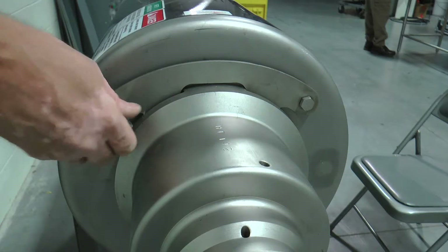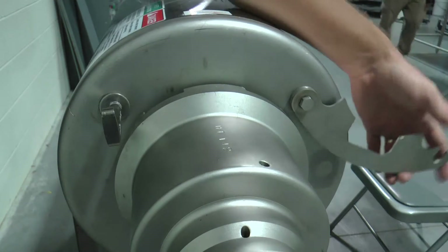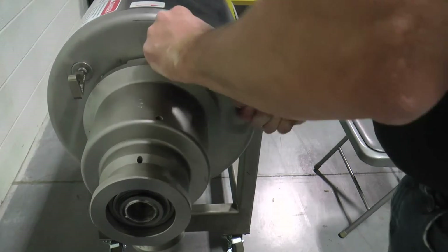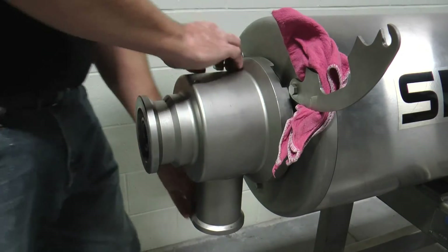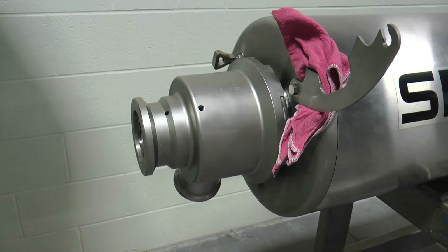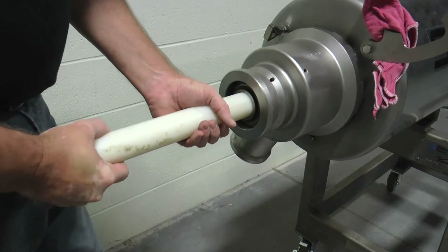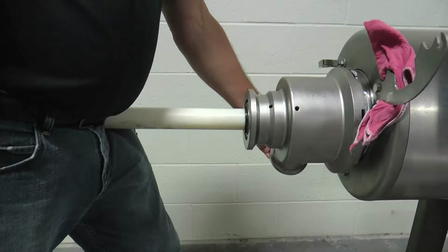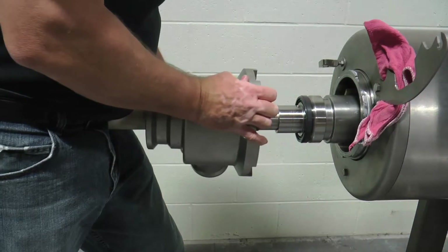Loosen the wing acorn nut to allow the V2 locking latch to swing clockwise to the 2 o'clock position. Wedge a rag between the V2 locking latch and stainless steel front cover to temporarily position the latch. Next, rotate the non-drive end head in a clockwise direction until the mating lugs are disengaged. Insert the head removal tool, or HRT, through the bearing and into the threaded end of the mutator shaft.